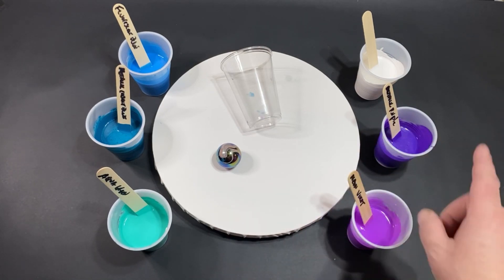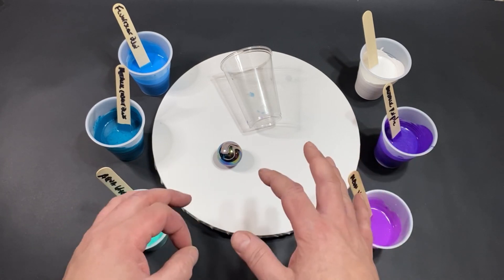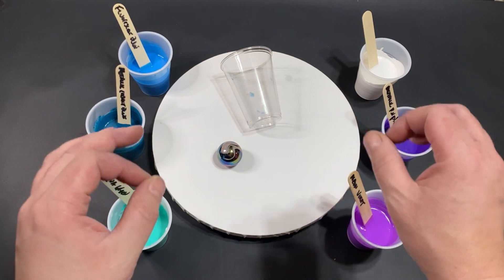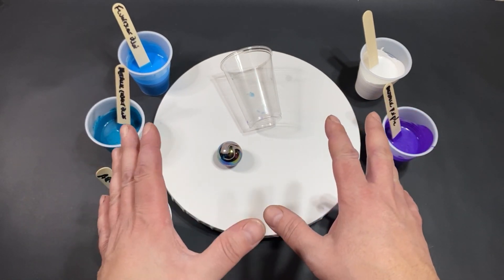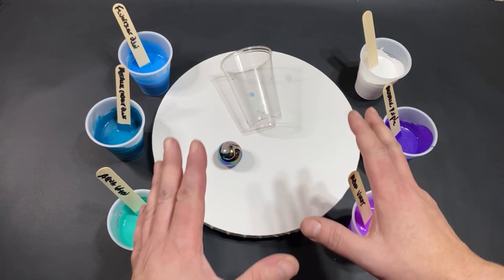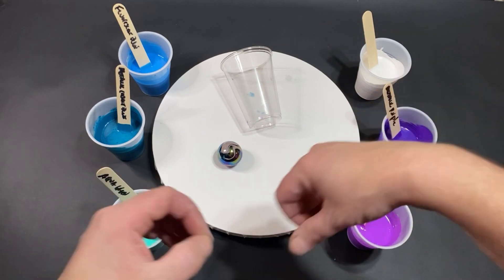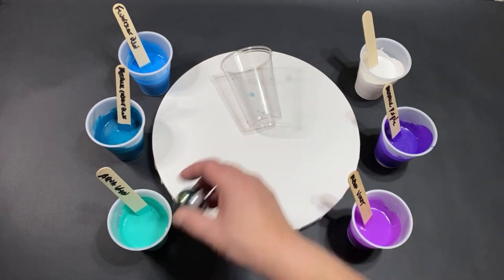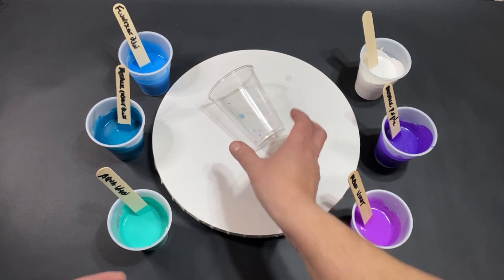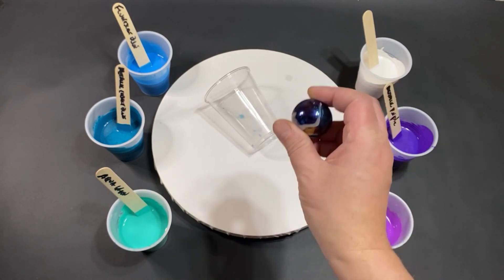Welcome, everyone. My name is Michael. Today we are teaming up with Mary Louise from Mary Louise Art on a child's play collaboration. Pretty much what we needed to do was just have fun — just grab some crazy colors, maybe do a crazy technique. We are going to do a straight pour with our giant marble.